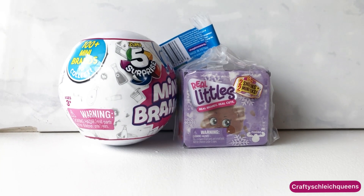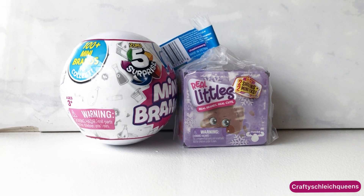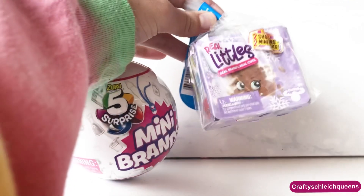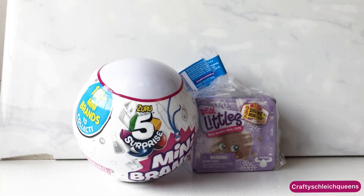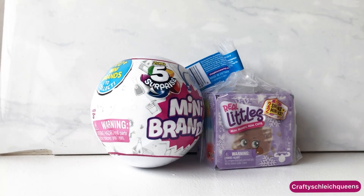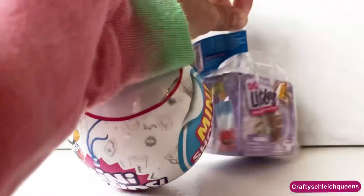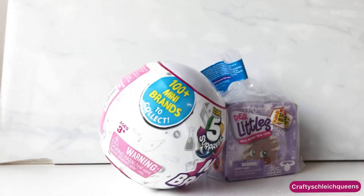Today we're going to be doing something a little different — a different part of our channel that we're introducing. We're going to start doing a few of the mini brands, and these are real littles. We think these are really cool and we love watching videos about these. We could only find one, but we would have gotten more if we could. We'll go back another time and see if there's any others. But for now, we have one mini brands, and these are supposed to dissolve once you put them in water. So we're going to see which we like better and then try to find more another day.